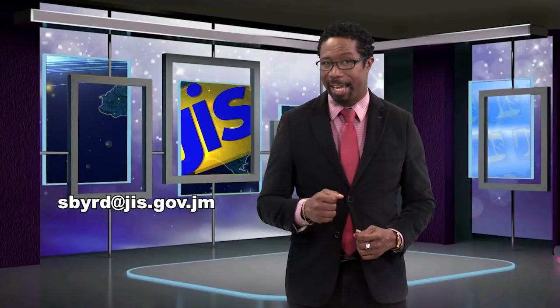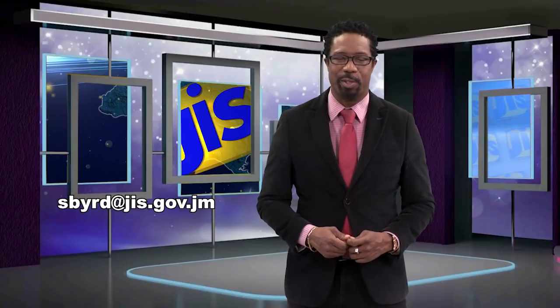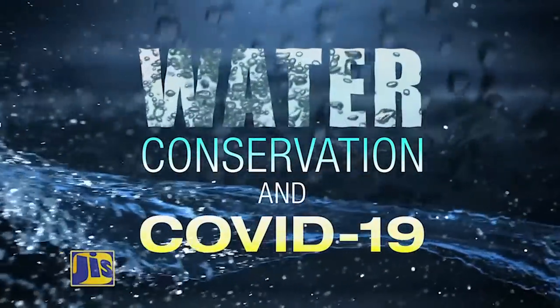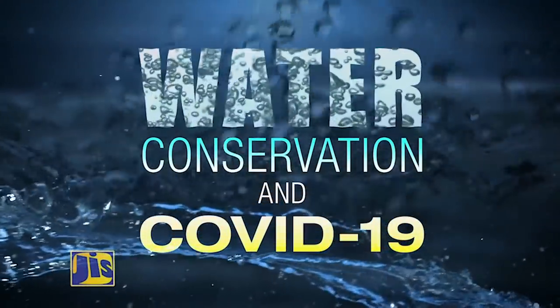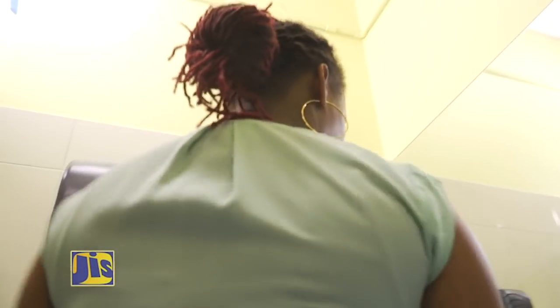Remember, we want to hear from you. Tell us how your child stays healthy and mentally alert in this period. Send your videos to sbird@jis.gov.jm. Practice good hygiene by washing your hands frequently using soap and water. Here's how you should do it while conserving water.